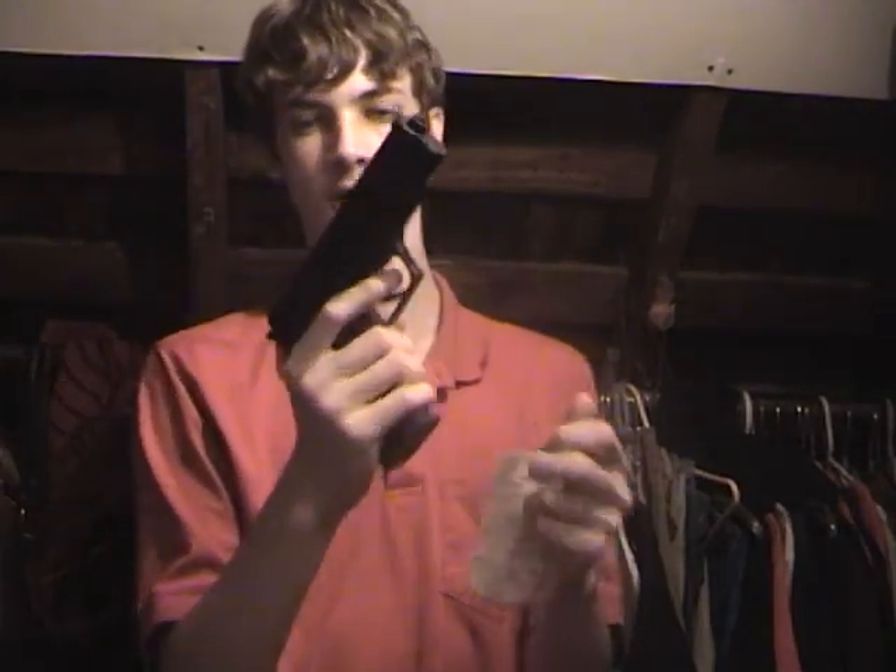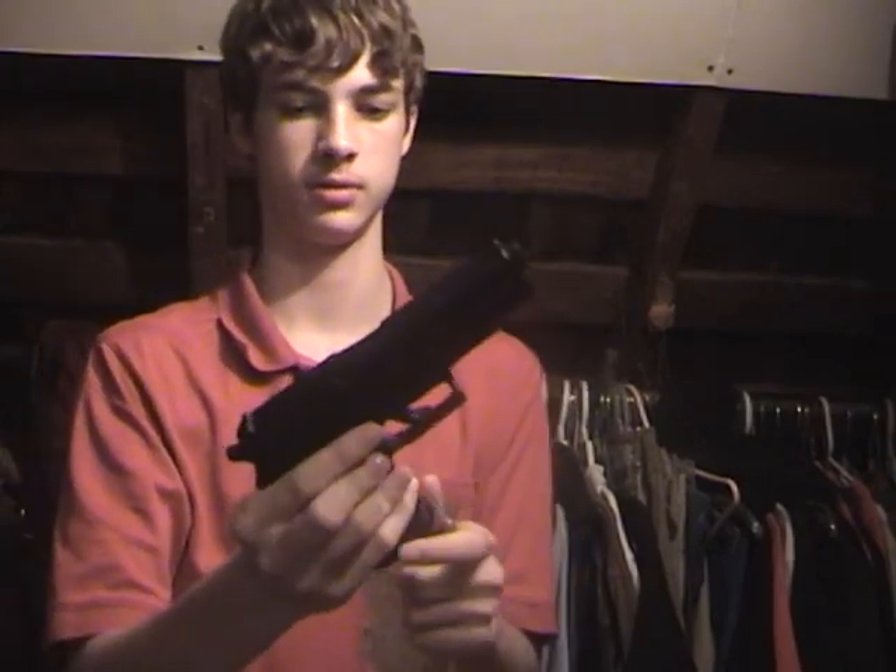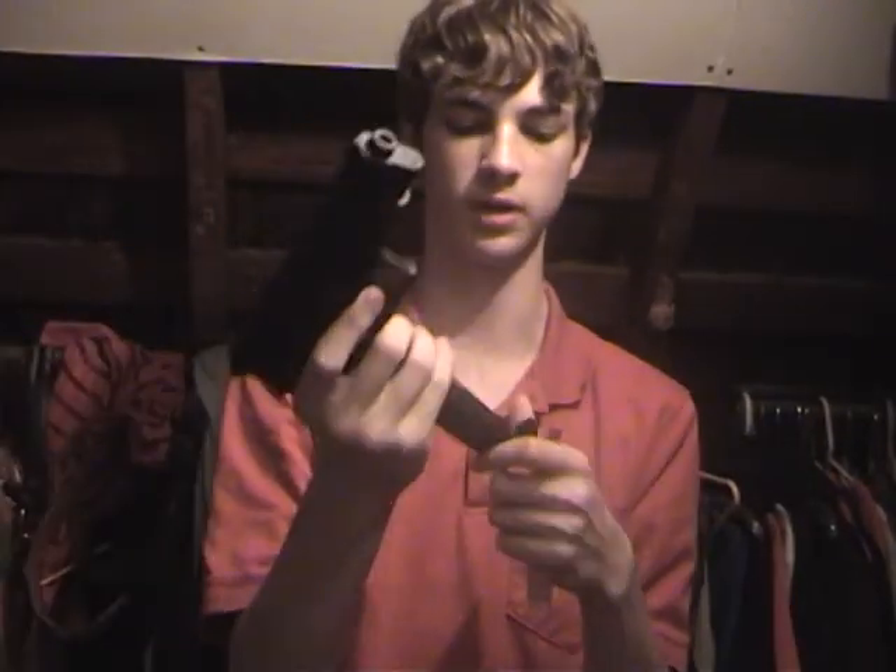I'll just show you guys this was a fake gun. It was an airsoft gun, not a real gun. You can see here, bullets can't really fit in that small of a space. So yeah, that proves that it's an airsoft gun.